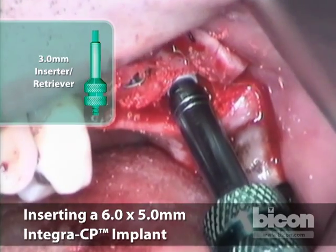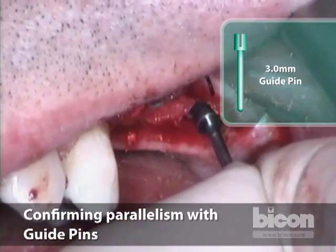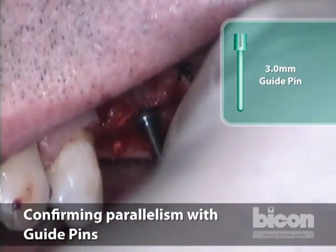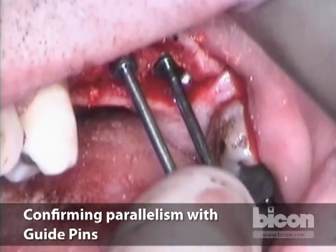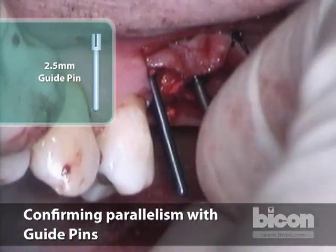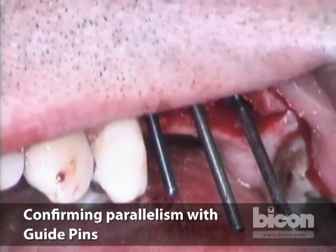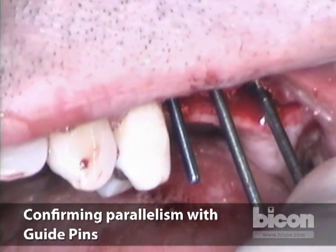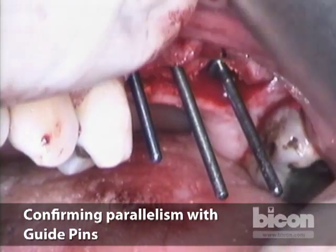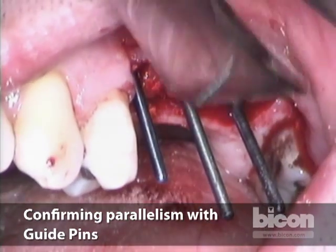We seat it. I'm happy with that seating. We will double-check the angulation before we seal them, using guide pins which are designed to give us access and indication as to where the implant is upon uncovering. We use them now because this is the last chance to control these implants before they heal. The second molar implant is slightly angled, but that's okay — we can fix it.